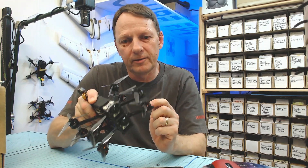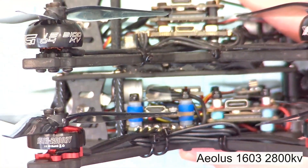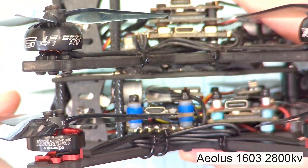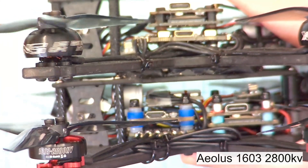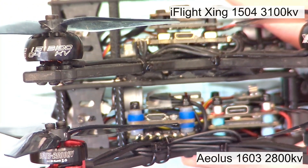Two Gephardt C-Smart 35 airframes, but with different motors. Let's have a look at these. The one on the bottom is the Alios 1603 — that's a 2800kV motor. And the one on the top is the iFlight Zing 1504 3100kV motor.